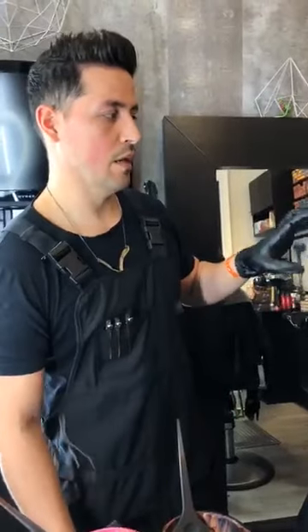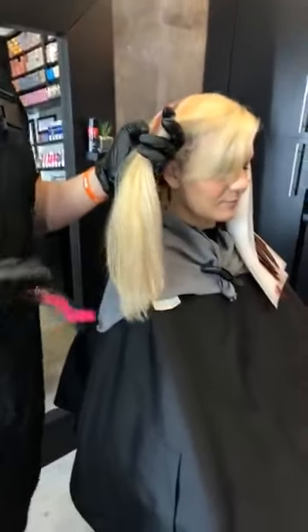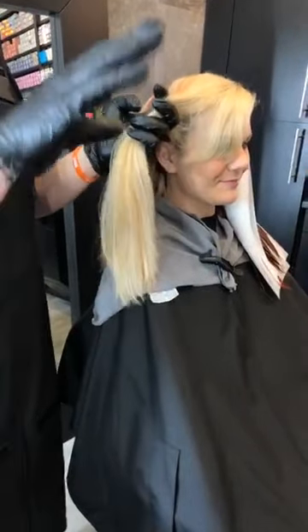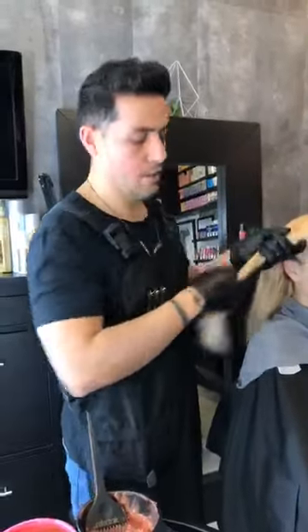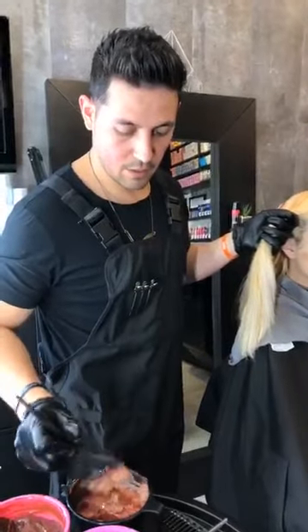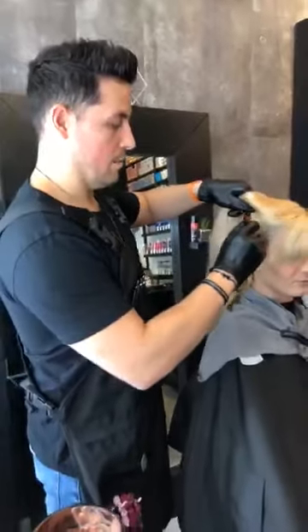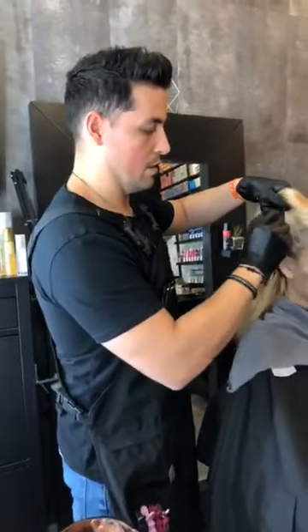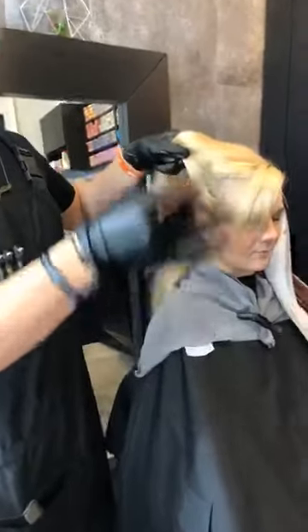Now, most of the time I would recommend pre-pigmenting, but I wanted to showcase how well our colors work even without having to do that. When you're working with reds and coppers, you have to understand that pre-pigmenting — you always want to do that when you're working towards a deep color. Because whenever you lift colors out — a little color theory here — you're taking away those levels of pigment. Depending on what level you want to get to, that's how much pigment you need to put back in. When you're going from a dark brown to a blonde, you bypass the red, orange, and yellow phase — so you need to put that yellow, orange, and red back in, in order to fill it.